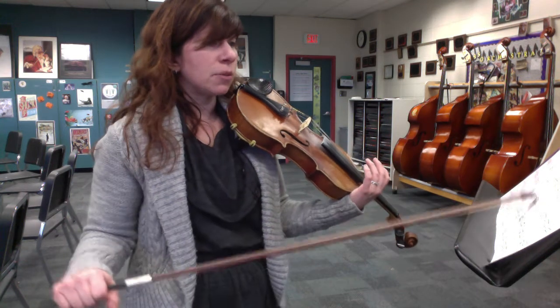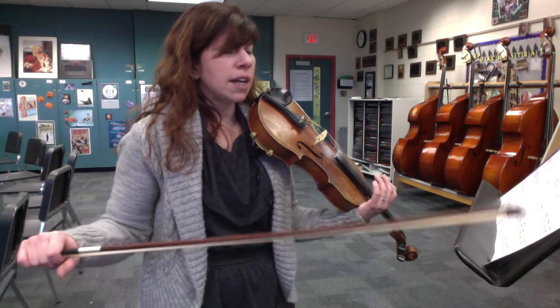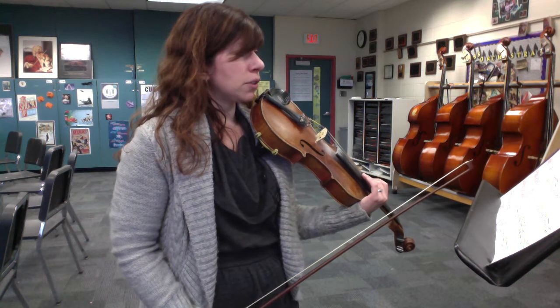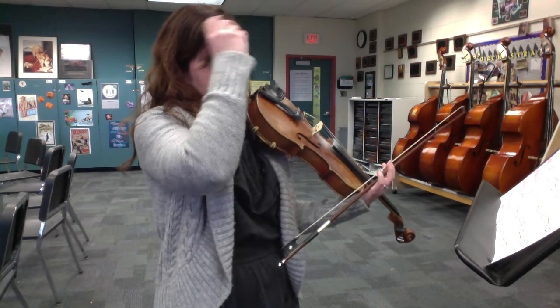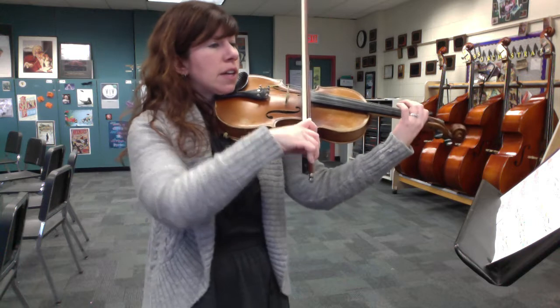At measure 69 we're going to go a little faster — it goes into cut time and says fast and furious. This is again just the A part, you know that already. After that we go into the B part, pick up to 77 — you know that part already too. So I'm going to do measure 37 to the end just as a way to practice. See if you can get your notes up to tempo. Have some fun with it, do your accents, really watch your slurs. Measure 37...